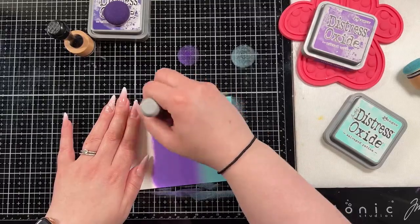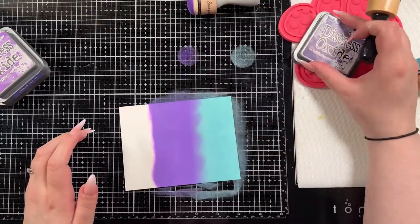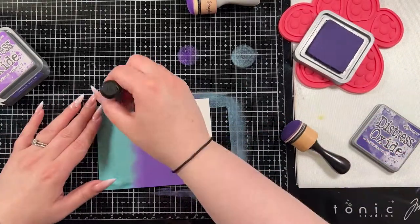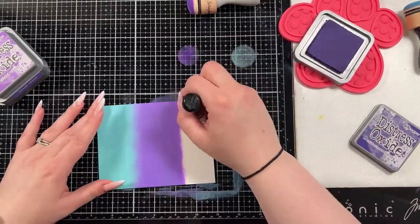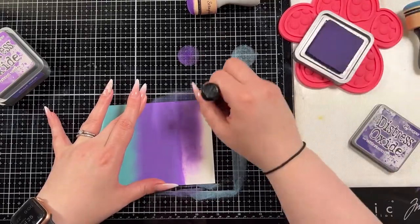Your cardstock of course matters — it needs to be a smoother cardstock for a more consistent blend. And if you have a tool that's saturated in ink, like the foams are, they blend better. The Villainous Potion is a newer color to me, so it doesn't blend on quite as quickly or as nicely as the other two colors did, because I've been blending with those longer and their foams have more ink saturated into them.